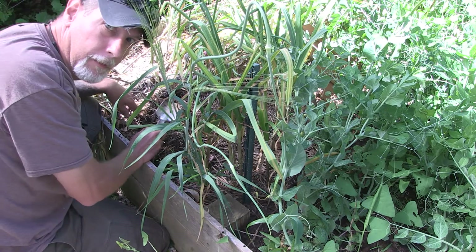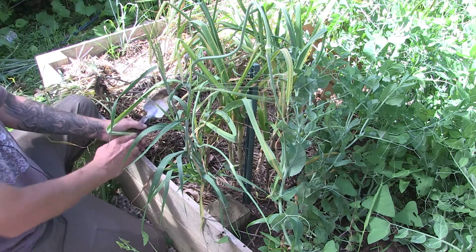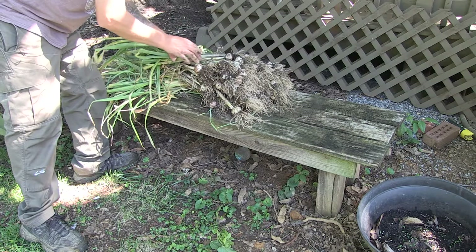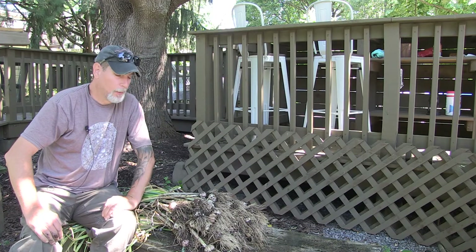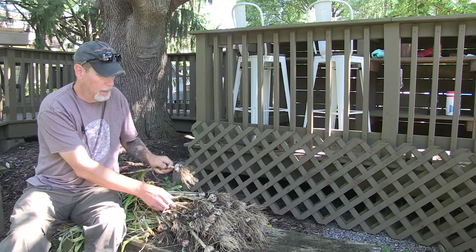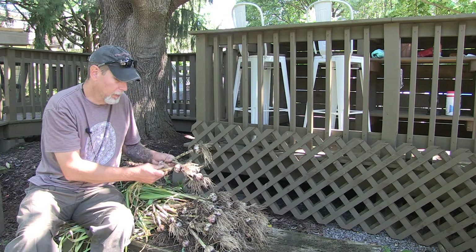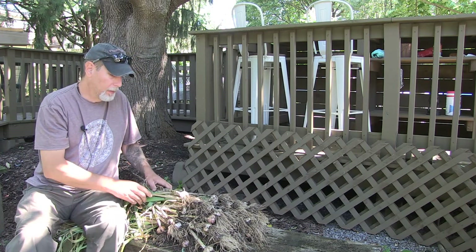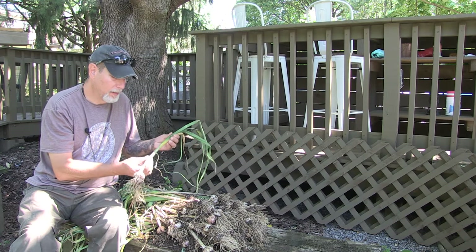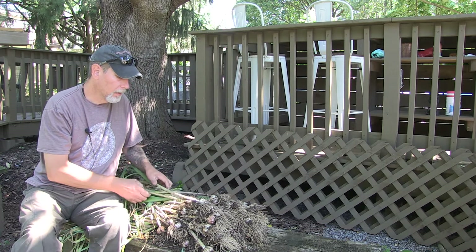I'm going to go ahead and dig the rest of these out of here and then we'll take a look and see what we end up with. So we've got a nice little garlic harvest here. A lot of the bulbs are smaller sized, but it's still a good amount of garlic for that little four by four section that I put them in. What I'm going to do is divide these up between the hardneck and the softneck. With the softneck, those are the ones that you can braid into bunches using the stems. Whereas the hardneck — like this one — it has a very stiff stalk that comes up out of it, so it's not very good for braiding. The softneck ones are more floppy, so you can braid those around and hang them up.